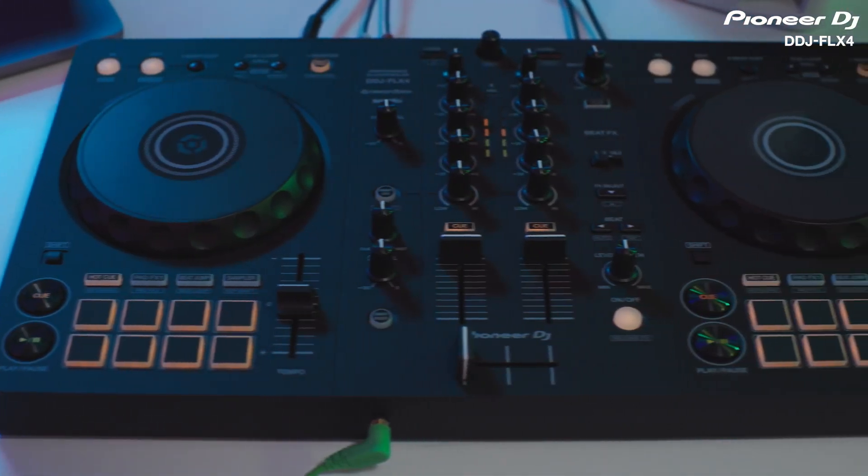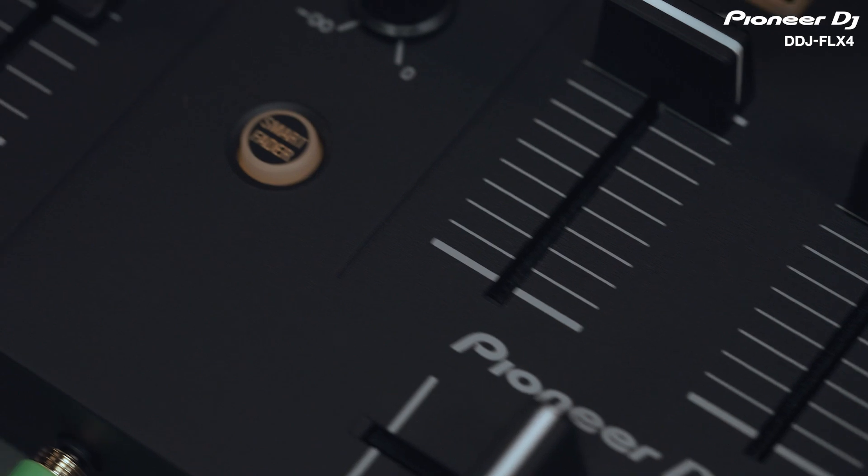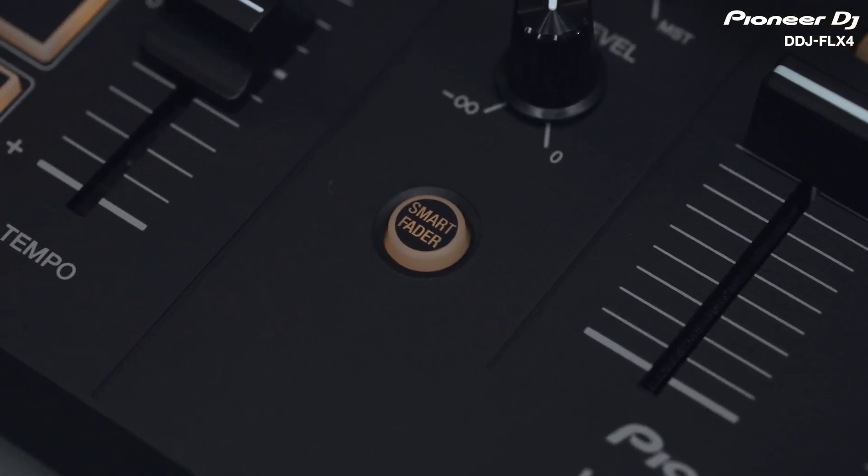Smart Fader is a really useful feature that will get you having fun and mixing tracks together really quickly with professional sounding transitions. Why not spice up your sets by mixing together different musical genres with a big difference in tempo?